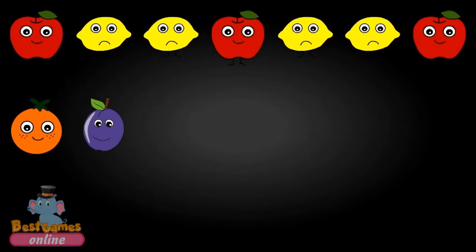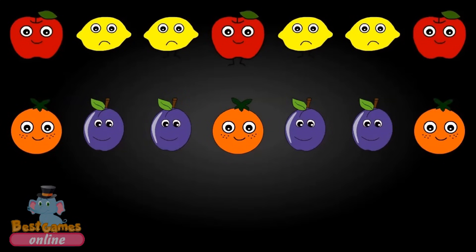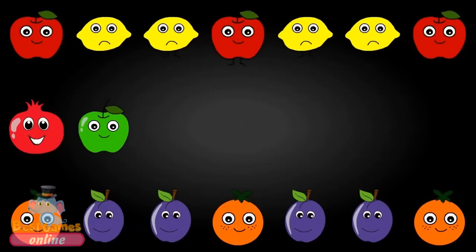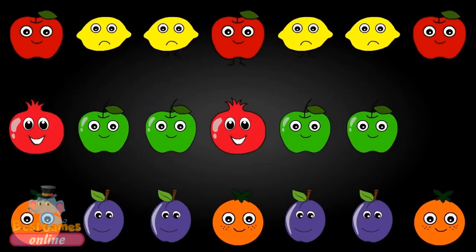Orange. Pomegranate, Pomegranate, Pomegranate, Apple, Apple, Pomegranate. Apple, Grapes.